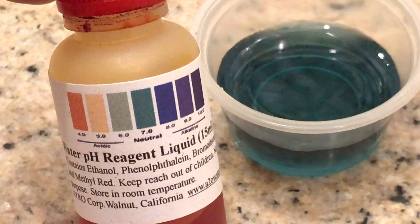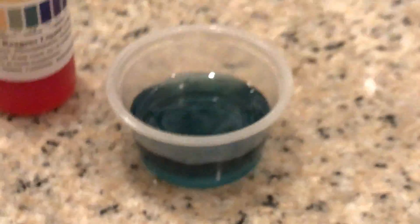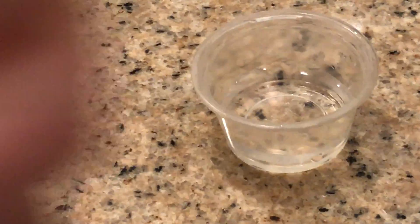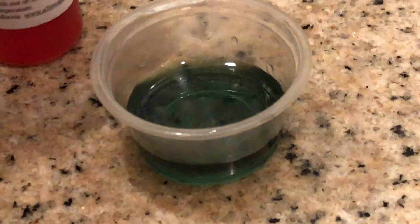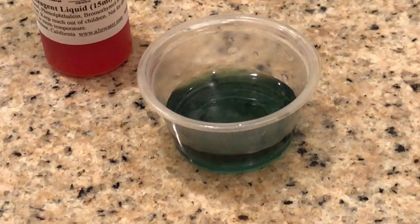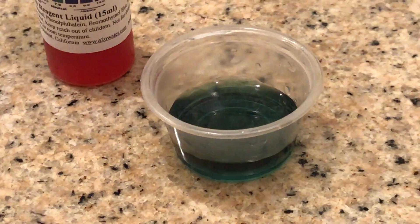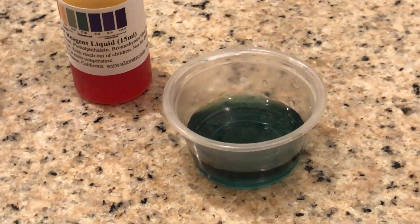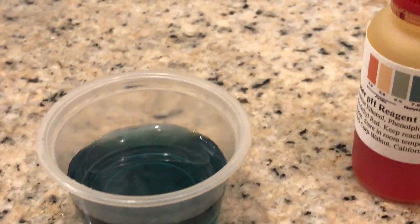Between acidic and neutral, I would think. We have another sample here — same water. Tal's going to put a few drops in. I'd like to say it's leaning towards the acidic side, considering that the water turned yellow and then just transitioned to green. You can see the oil on the top — it's shiny on the surface.